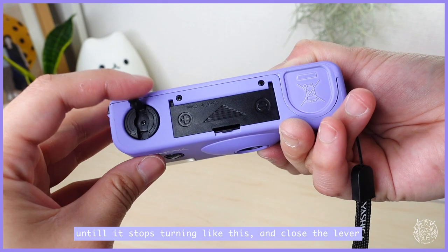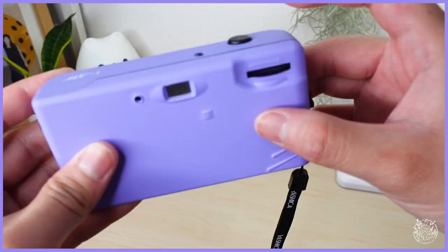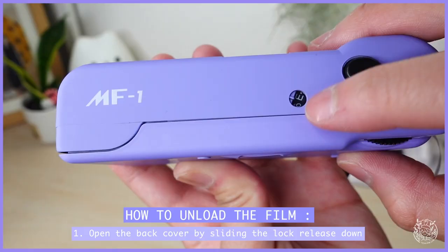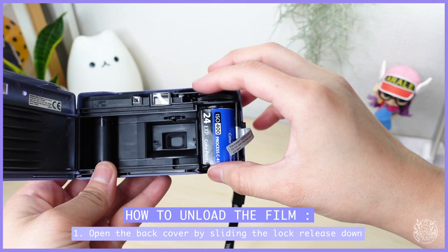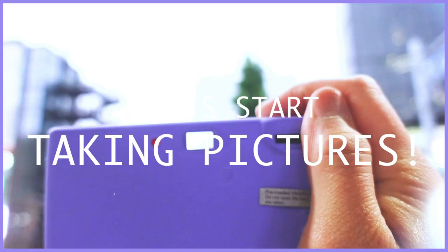The number here indicates how many pictures can still be taken. Wind your advance wheel until it stops to take pictures. Unloading is actually pretty simple — open the back cover by sliding the lock release down and just pull out your fully rewound film. That's the unboxing part, and now let's get to the final result.